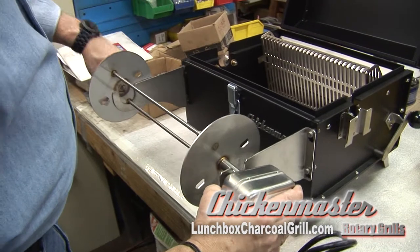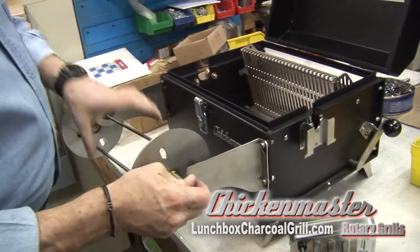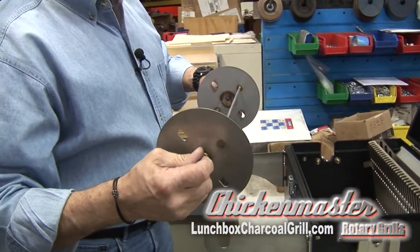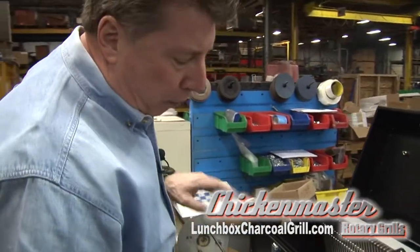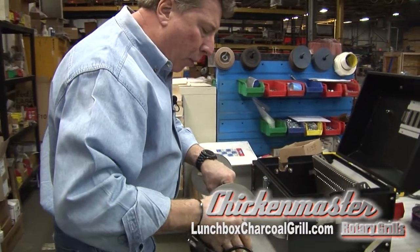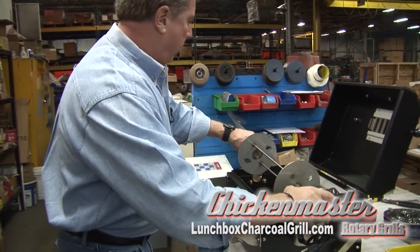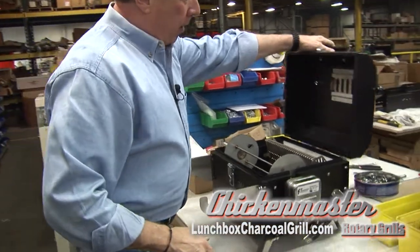Pick up the rotisserie unit and set it down. The end cap comes off so you can put your meat on the spit — button it up, tie it up, button it up real good. Put the rotisserie unit back on the motor, lift it up, slide it into place, and plug it in.